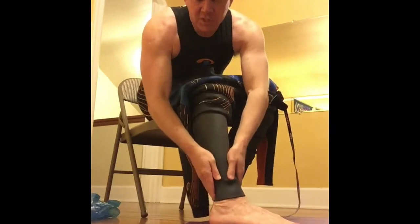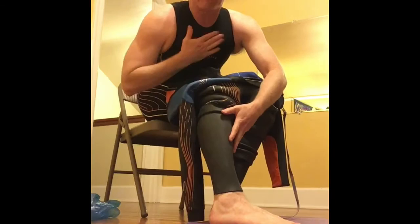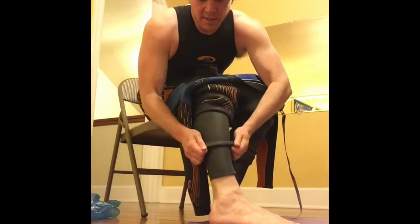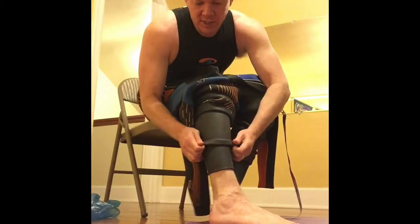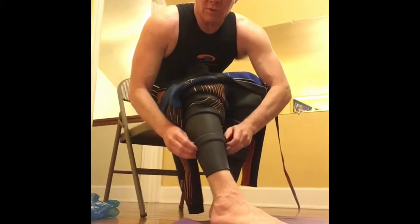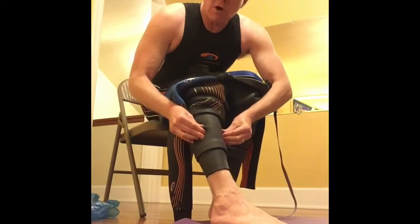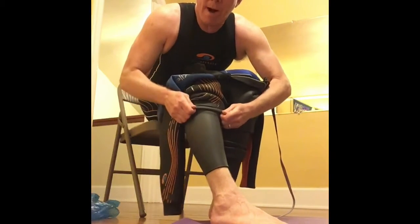You don't want to leave the suit down low. What's going to happen if you don't get the suit all the way up is you're going to get really tight in the chest. Get the suit — I'd say maybe a good inch or two above your ankle bone. And you can see what I do: I fold it back down. That way if you go up just about an inch or two, it'll pop right up.